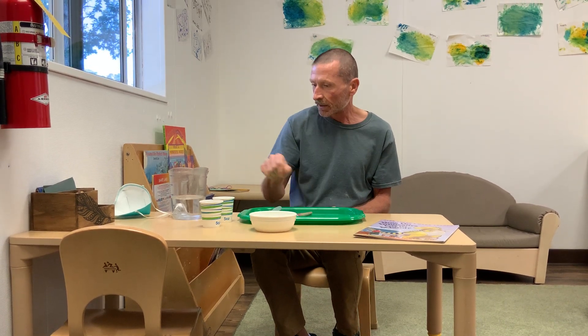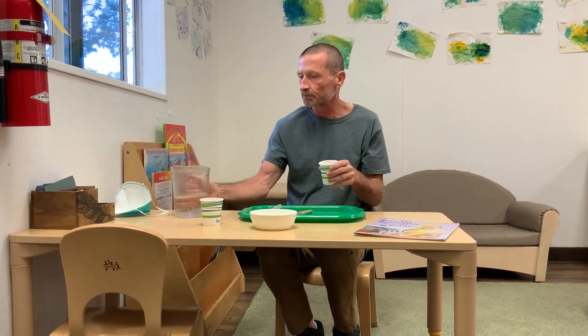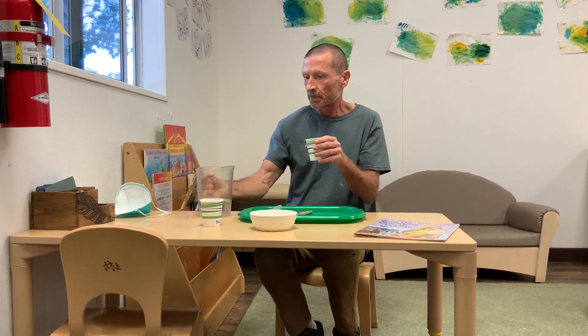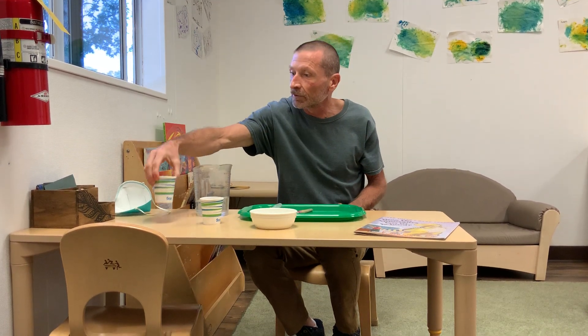The first thing we're going to do is drop the dinosaur in the cup, fill it up until the dinosaur's covered — just above his head — and you'll put this in the freezer overnight until it's frozen solid.